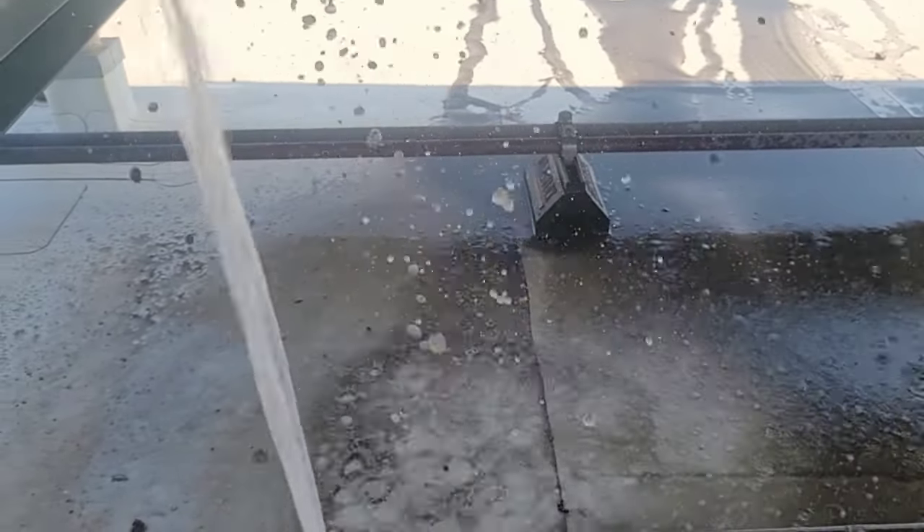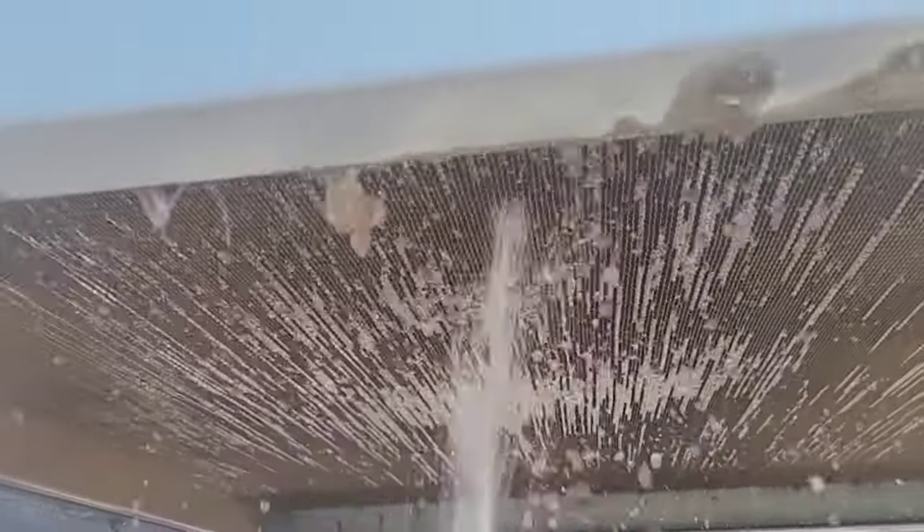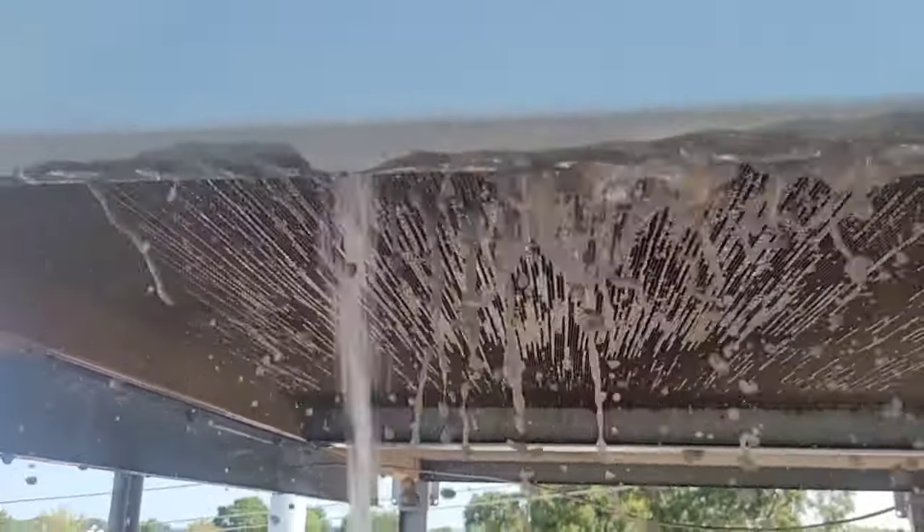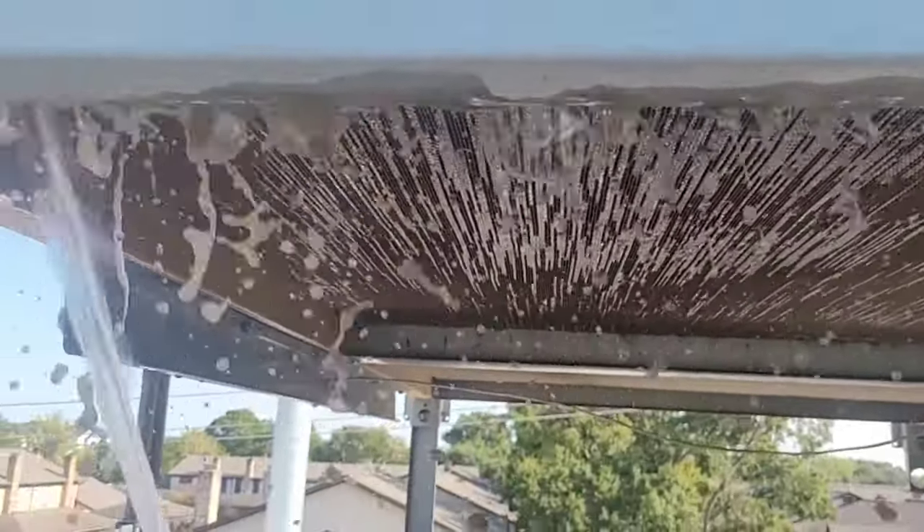After about an hour or two up there washing it, I decided to just call it a day — we're finished. Leak repaired, good job. Rack B's back up and running, and we're all set.